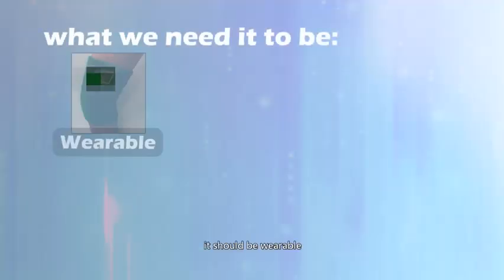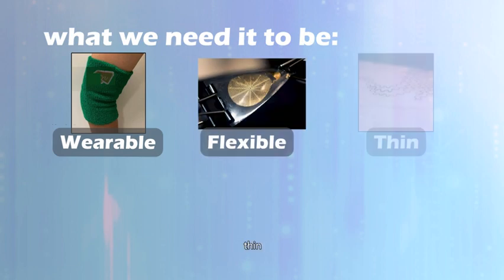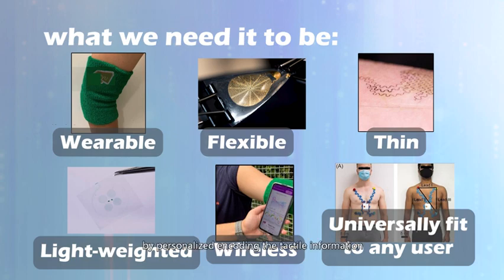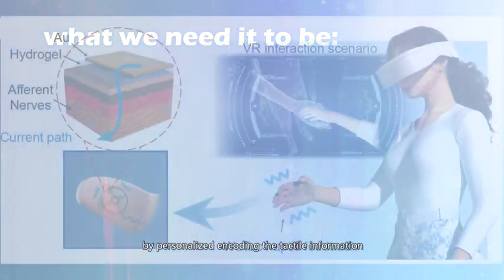It should be wearable, flexible, thin, light-weighted, and wireless, and can universally fit any user by personalized encoding of the tactile information.